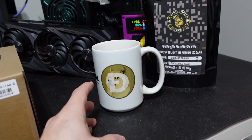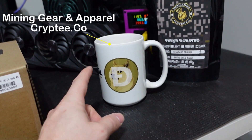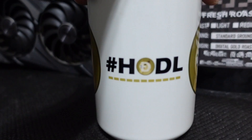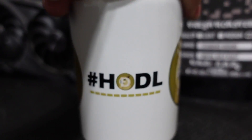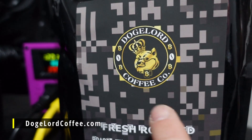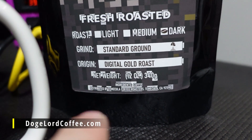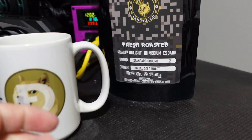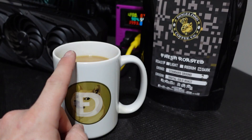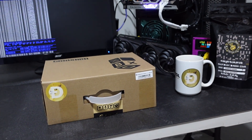Before we crack this open, we had to break out some more Doge stuff. We got our Doge mug, which is a coffee mug from crypty.co — I'll put a link down below if you want to grab one. It's got the HODL on it, so cool looking. And of course we're drinking some Doge Lord Coffee — their standard ground called the Digital Gold Roast, which is really really good. This is cup number two tonight.